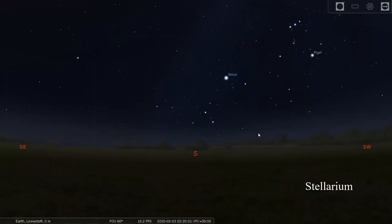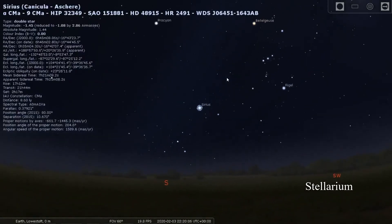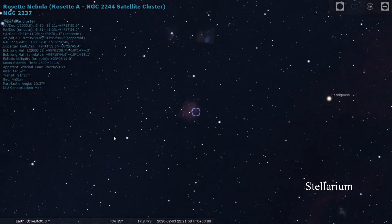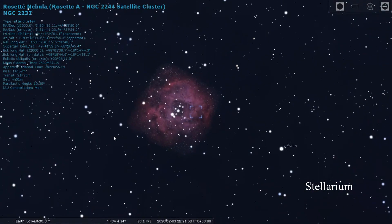I'm pointing the camera at Sirius, the dog star, and I'm using the punch-in focus. I'm just going to focus the lens until I can get the star to as small a point as possible. That should do it. Let's get the mount pointing towards the first deep sky target I'm going to try tonight, which is the Rosette Nebula.